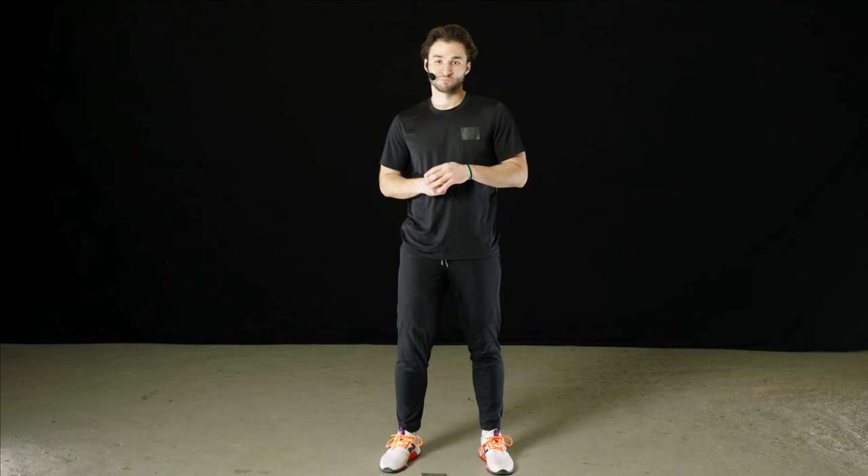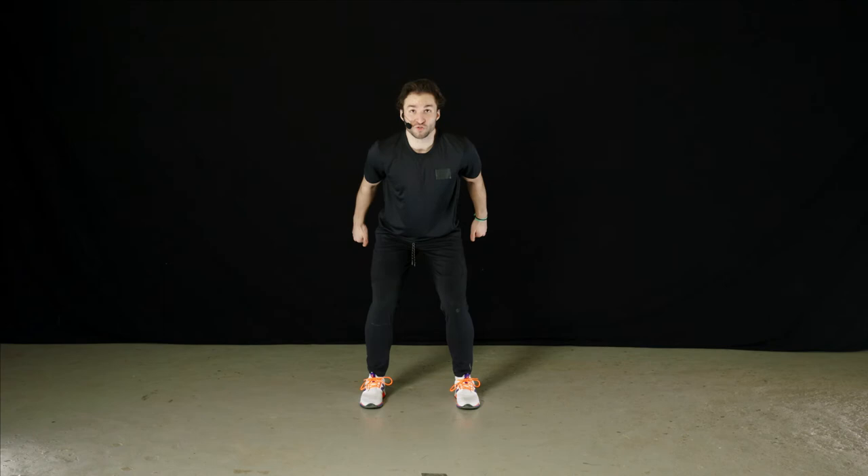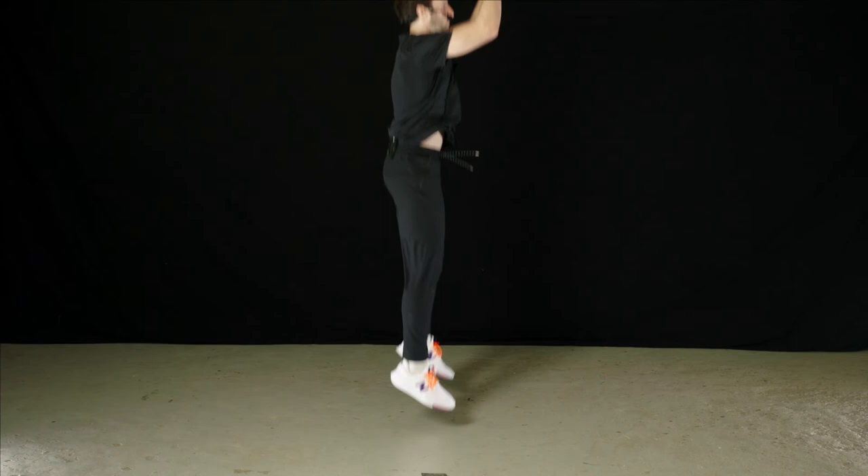Our next exercise is a vertical jump — here you're trying to jump as high as you possibly can. Start in that ready position and end in that ready position, focusing on jumping and landing as safely as possible. Feet about hip width apart, sink a little into that squat, then drive your heels and drive your hands up. Come back down to that same starting position. Nice soft landing — you shouldn't be pounding those feet on the floor.